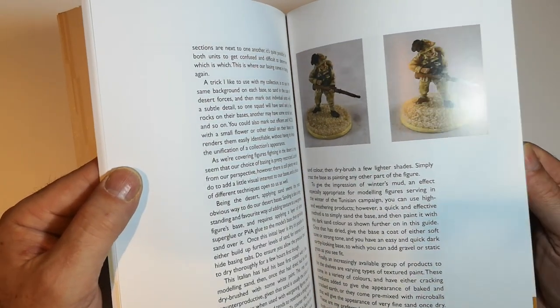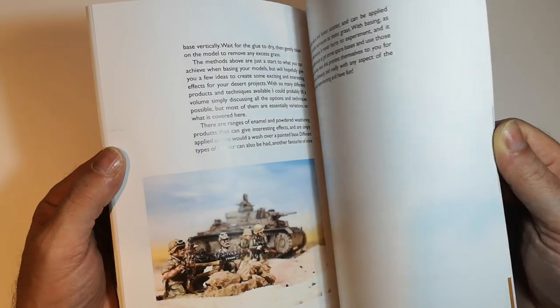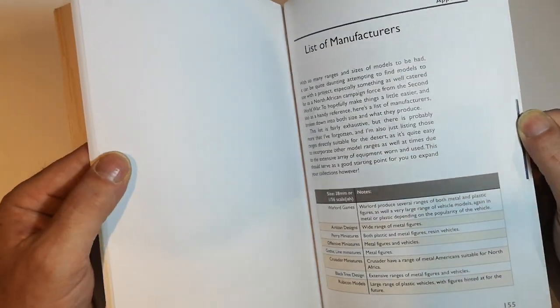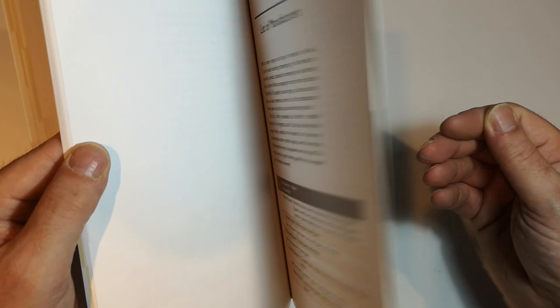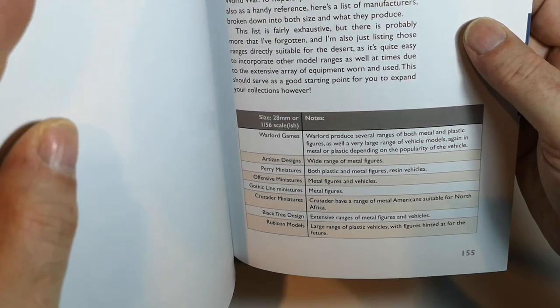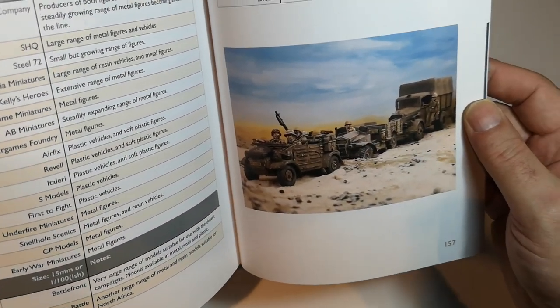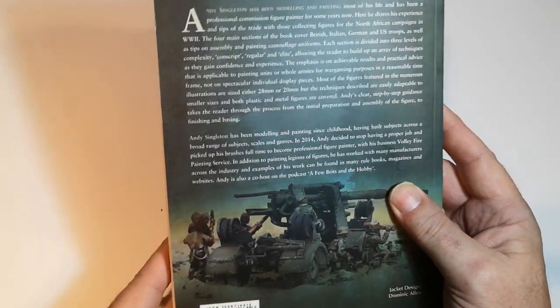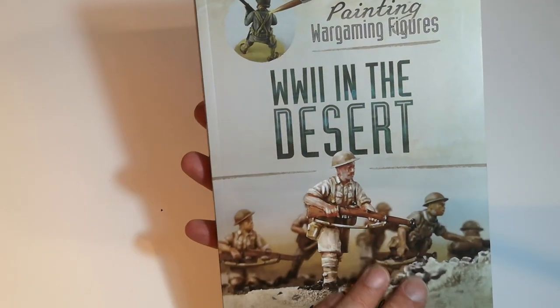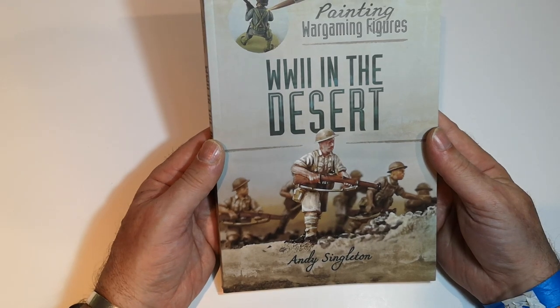And then a bit about basing, and we end up with a guide to different figure providers and manufacturers. So that's my very quick look at Andy Singleton's 'World War Two in the Desert' painting figures book.